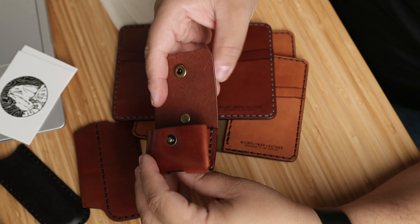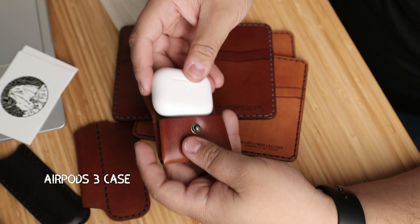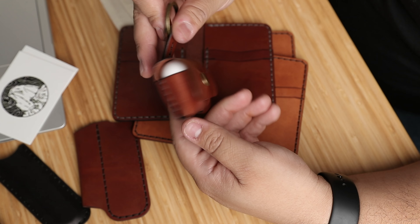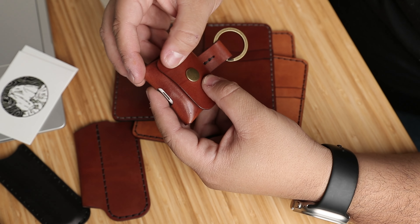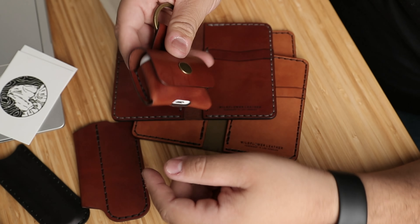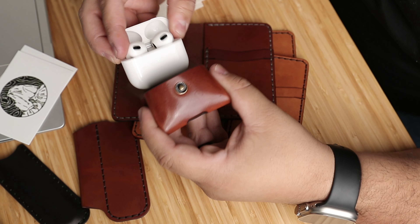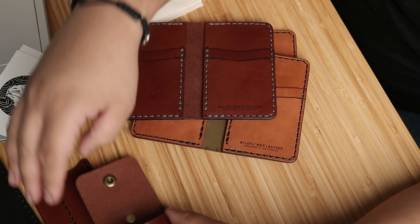They also got an AirPods 3 case — these are Apple AirPods 3, also in brown. Looks pretty sweet. This one has some natural scarring from the leather, and these are all in medium brown harness leather from Wicked and Craig. This one looks good.